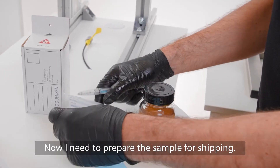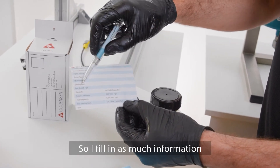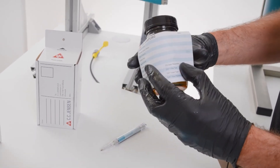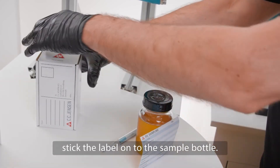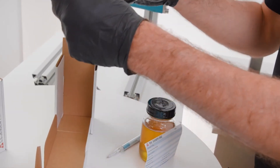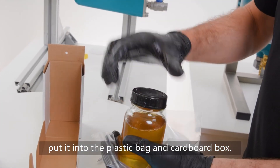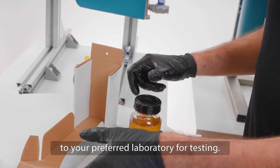Now I need to prepare the sample for shipping. I fill in as much information as possible about the oil system, stick the label onto the sample bottle, put it into the plastic bag and into the cardboard box, and send it immediately to your preferred laboratory for testing.